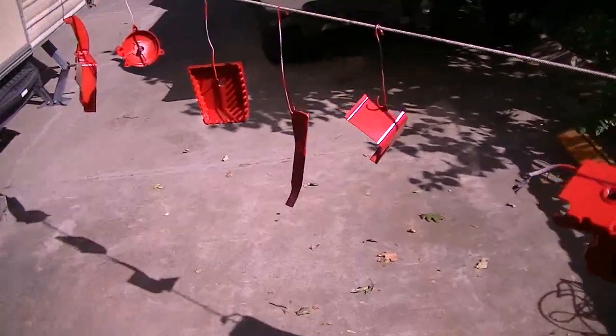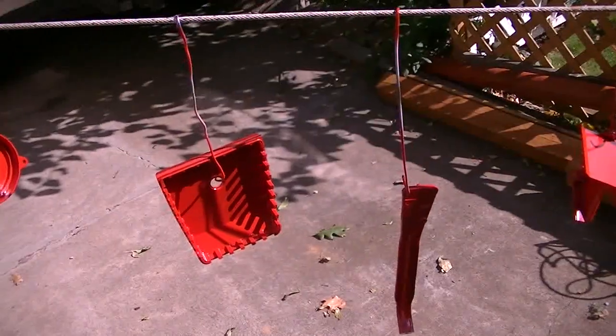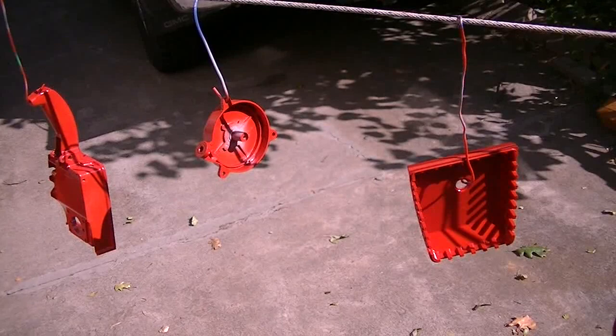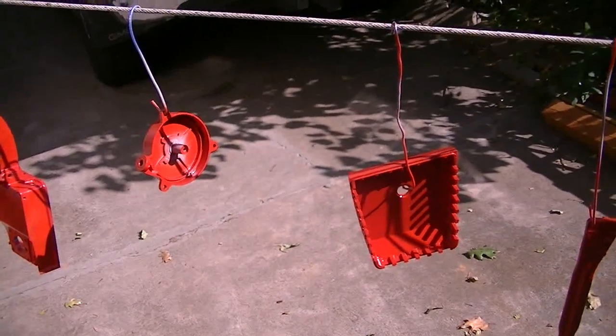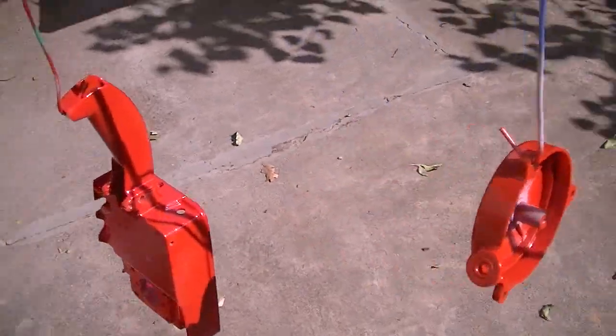Hi everybody, welcome to Leon's Chainsaw Parts and Repair. It's a beautiful Thursday afternoon here in the Rogue Valley, unlike this morning, which was the first frost, at least down here on the valley floor that I know of this year. So it's warmed up nicely.